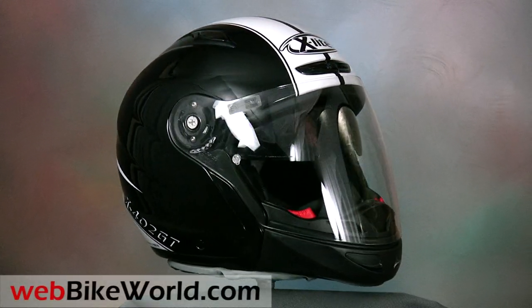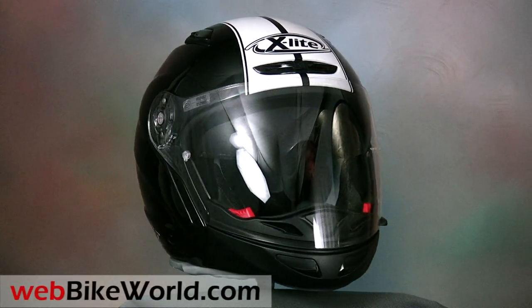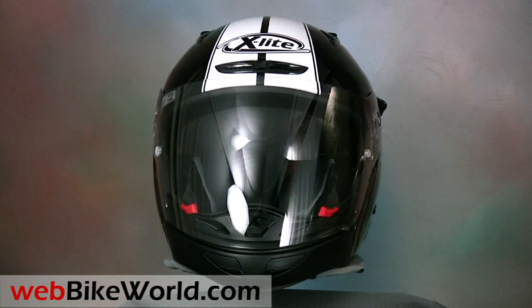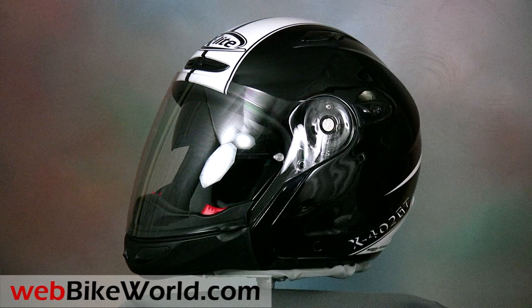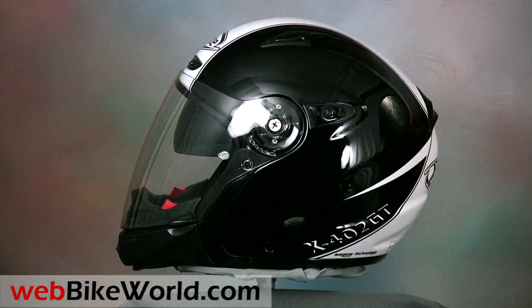Welcome to webbikeworld.com. This is a video tour of the new Nolan X-Lite X402GT crossover helmet. Please visit webbikeworld.com for the full review and detailed photos of this helmet and many more.